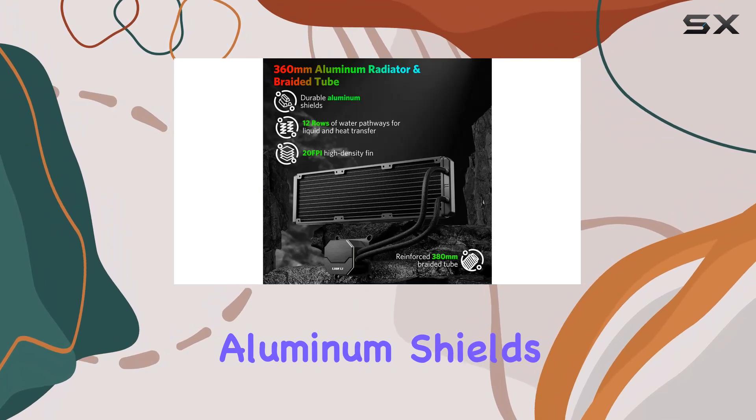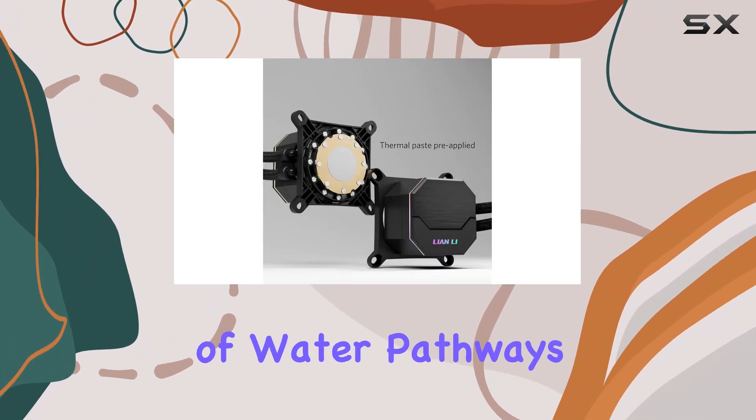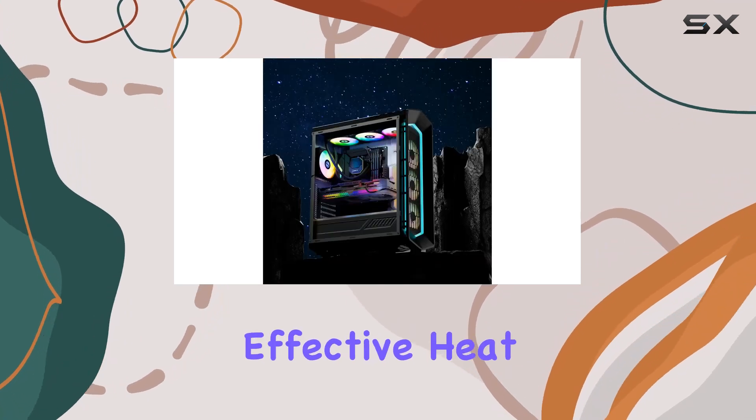One of the standout components is the high-density 360mm radiator. With durable aluminum shields, 20 FPI single-stacked radiator fins, and 12 rows of water pathways, heat dissipation is maximized, guaranteeing effective heat transfer.